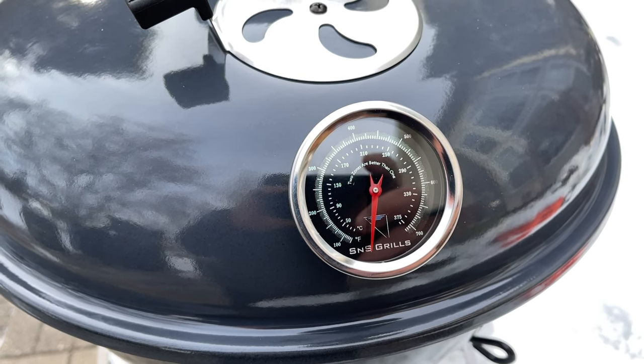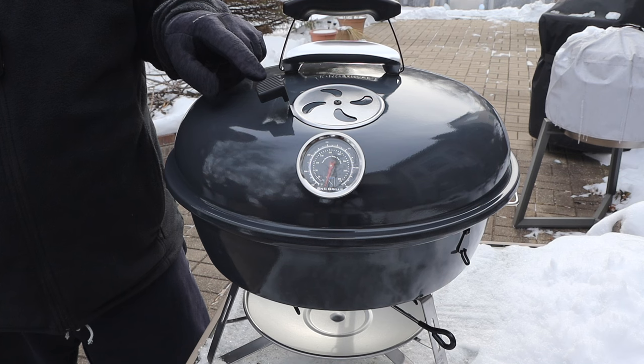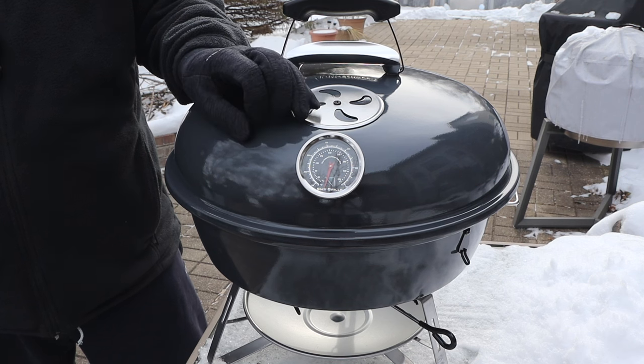Let me start with the lid. We have a thermometer here, and it's been very, very accurate for me on the slow and sear kettle and on the Kamado. I can verify that because I use the S&S 500 remote thermometer when I do cooks for S&S Grills, and that reading and this reading are always very close. Since one's at grate height and one's at lid height, there's a slight variation, but they're typically within 20 to 30 degrees. This top vent can be used without burning your hands, so I love that — even on a small cooker like this, they thought of it.